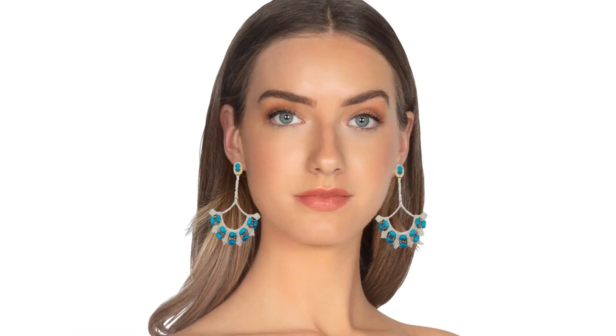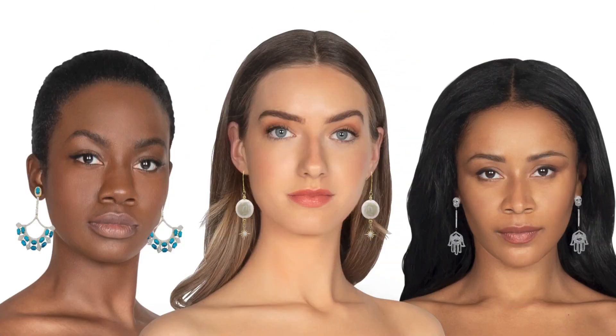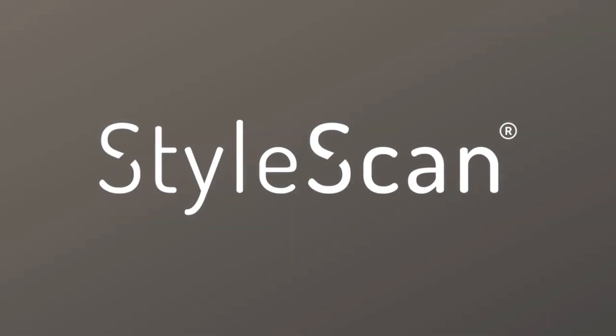And just like that, your virtual photo shoot is complete. Your images are ready for marketing, merchandising, and more. StyleScan.